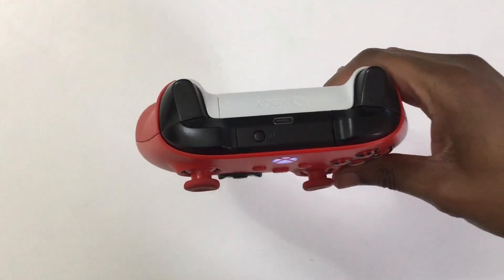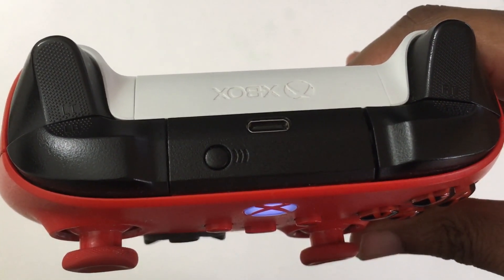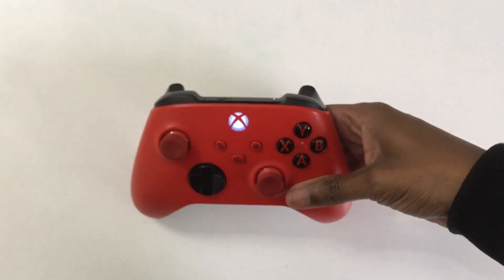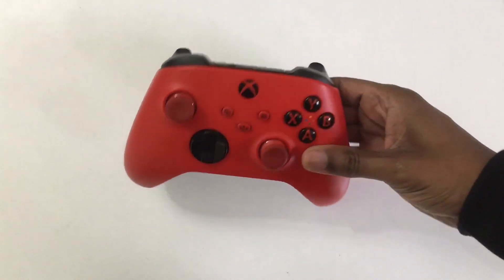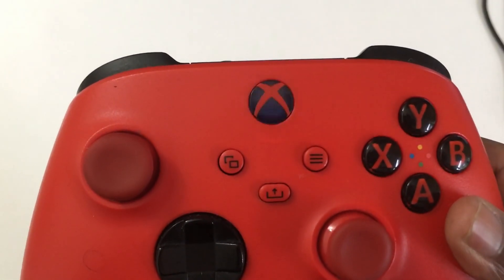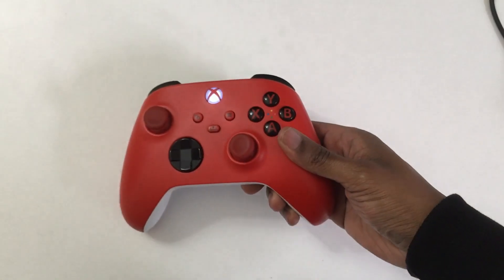That brings us on to Step 2. Turn your controller over and press the sync button — this right here is the sync button. Press and hold it until the controller begins to flash. Your Xbox controller will begin to flash if you've done this correctly. There are different modes here, so make sure that it looks like what I'm showing you.